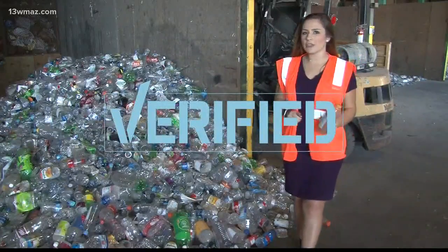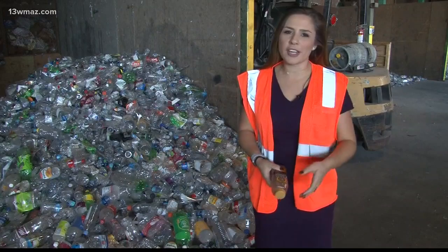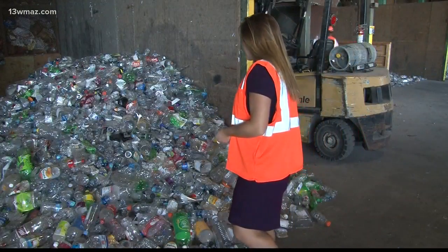So we verified: you don't have to wash out your recyclables before putting them in the recycling bin, but it sure doesn't hurt. In Milledgeville, Abbey Coussouris, 13 WMAZ News.